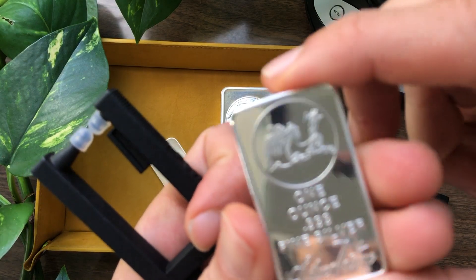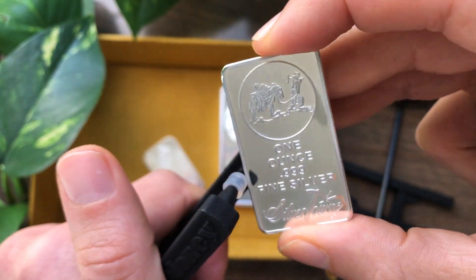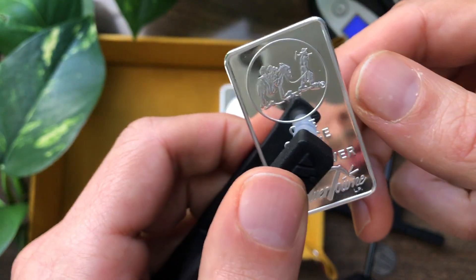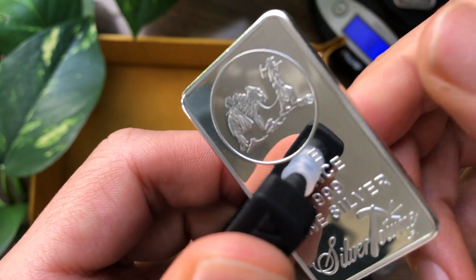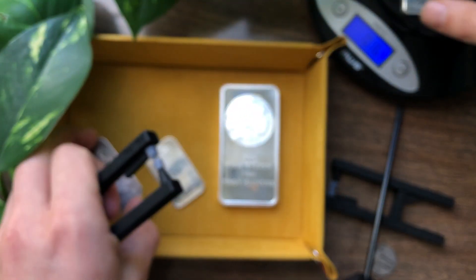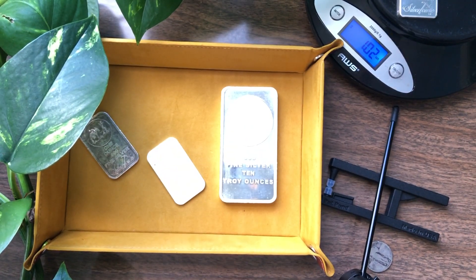So here's the fake one I got in the mail just a few days ago. It looks pretty real — it's nice and shiny. If you saw these side by side you might actually pick this one just because it looks nicer. But listen to that sound. Pretty much just clank, dead ends right at the end. I don't know exactly what material this is, but it's definitely not silver. We'll throw this one on the scale too, and as you can see it weighs 1.02 OZT.